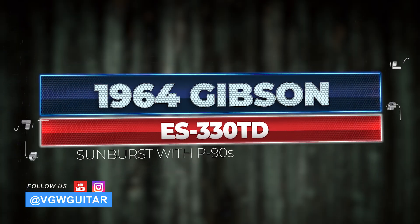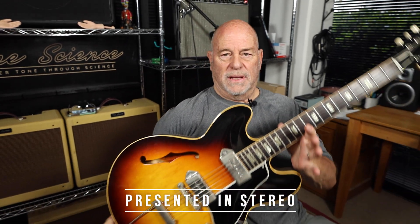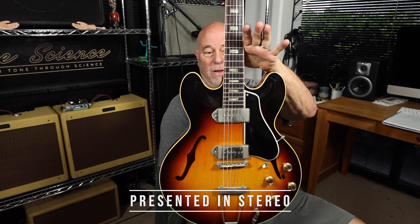Today, folks, we have something very special. Check it out. It's a very clean, all original 1964 330.